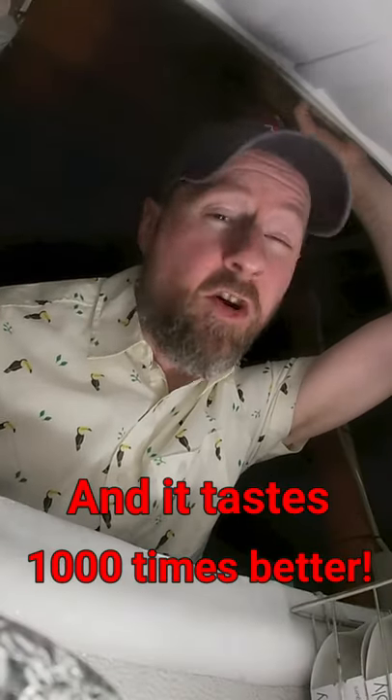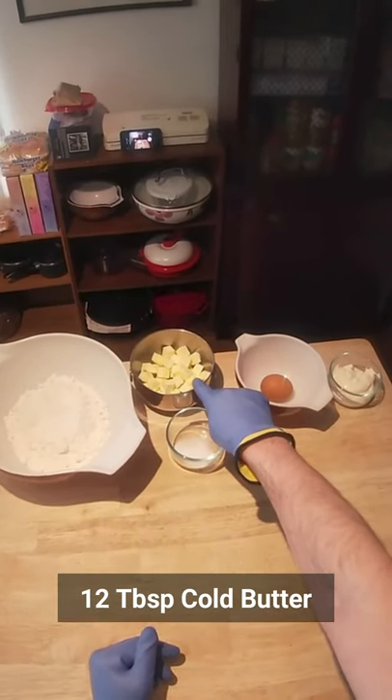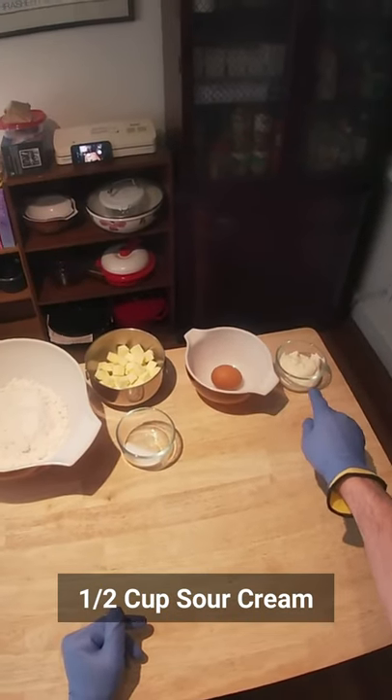Alright, so I'm showing you how to make your own pie crust because I really think a lot of people think it's harder than it is. We have two and a half cups of all-purpose flour, 12 tablespoons of butter, one and a half teaspoons of salt, one egg, and half a cup of sour cream.